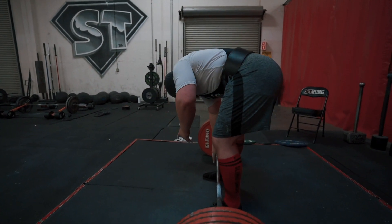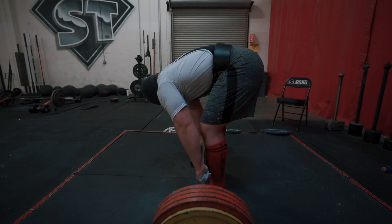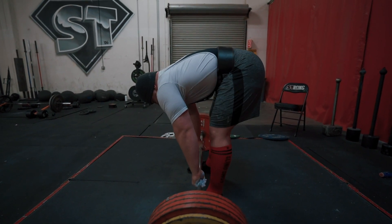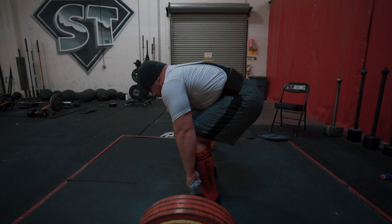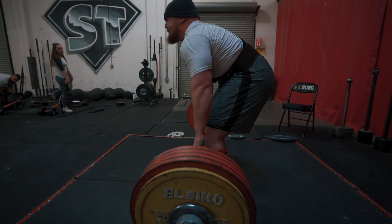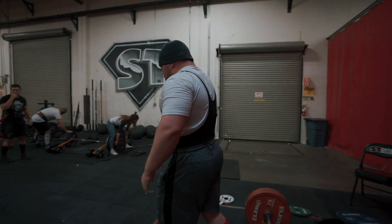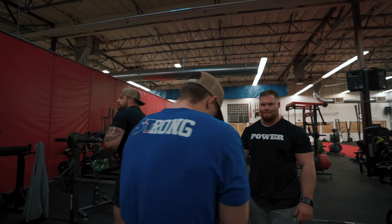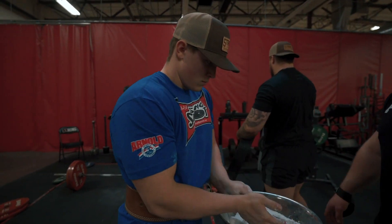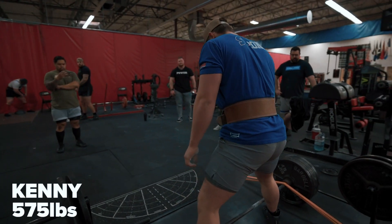You're going to notice that a lot of the men and women lifting in this video try to set up the exact same way every time. You saw Sully — he got a flat back before he pulled, raised the hips up, dropped the hips down, got into that hole and pulled. Consistency of setup is something to pay attention to.